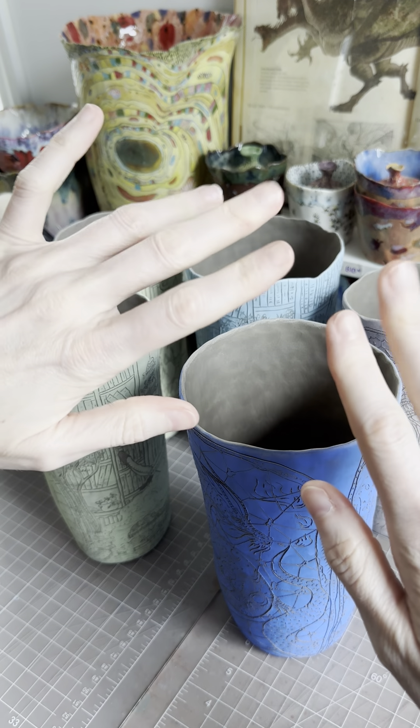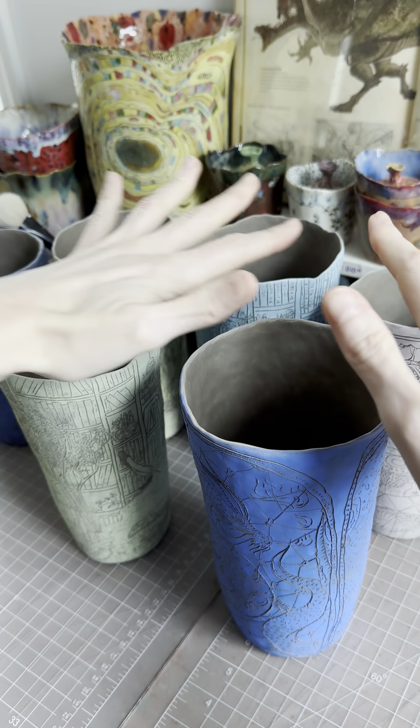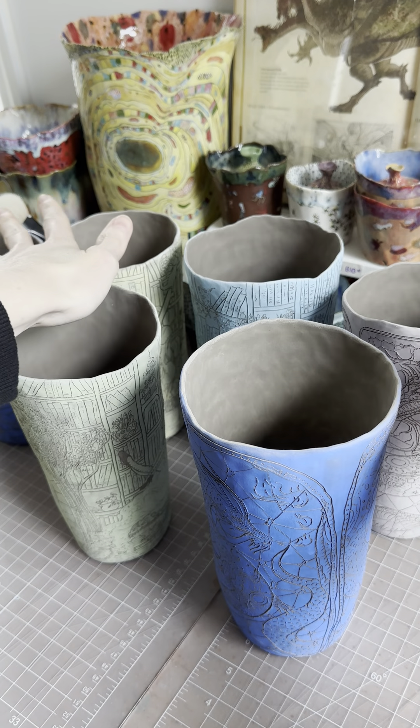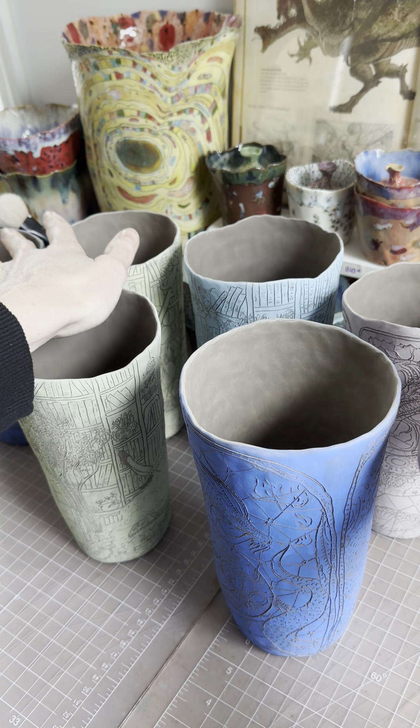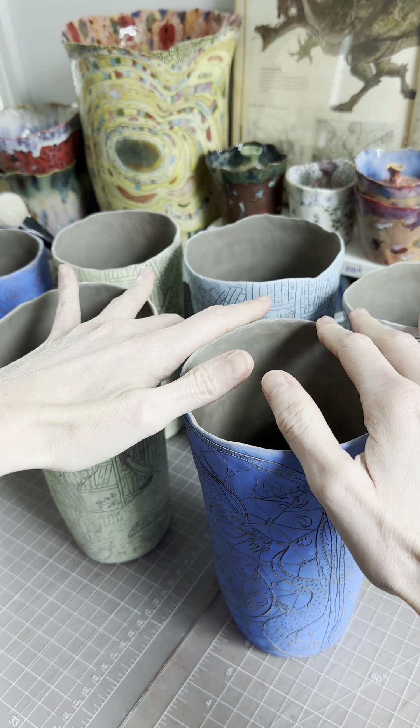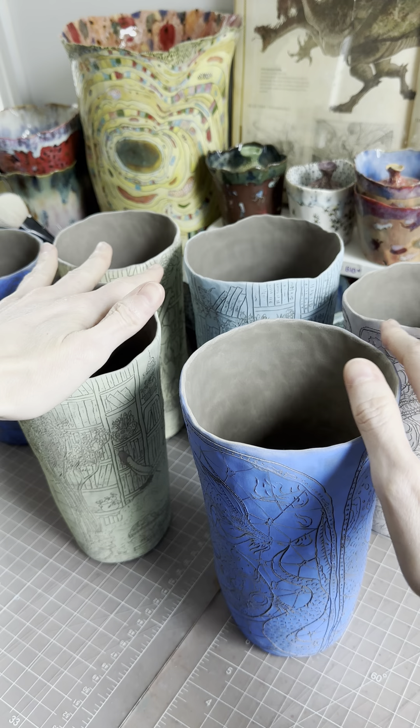Welcome into my studio this morning, everyone. I'm going to show you what I have so far for my new Patreon shop drop — my collection of mugs. For this drop, I'm doing book-themed mugs and dragon-themed mugs.